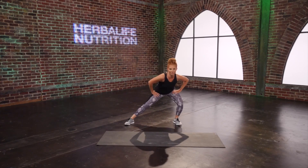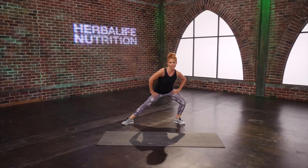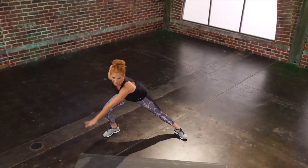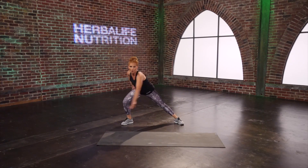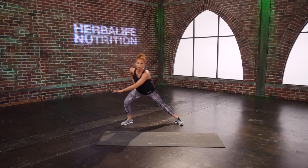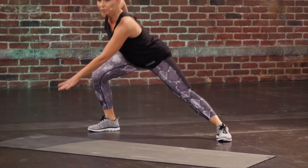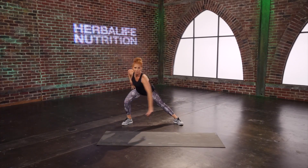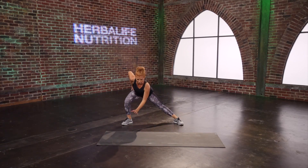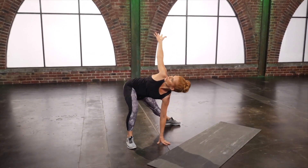Take those legs side to side and lunge it out. We can start to move a little quicker — I'm hoping your body is getting warm and ready to work. Take those arms with those legs and go reach and reach. Now we're going to count this down: one, two, hold and get deeper into that lunge. Push that booty back — my knees are tracking over those toes. Then for your last couple of lunges, we're going to add a little rotation. Stay here, drop that arm so you can reach for the floor and rotate up and open.